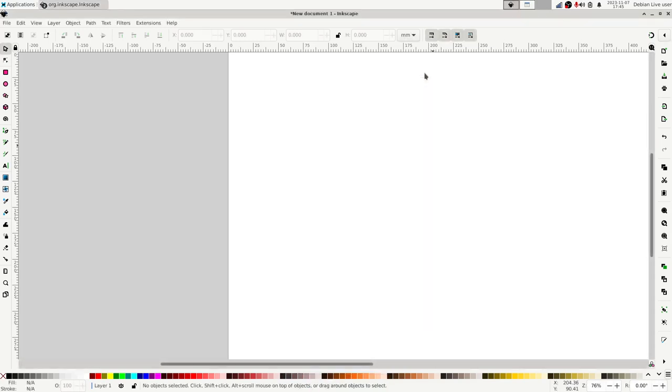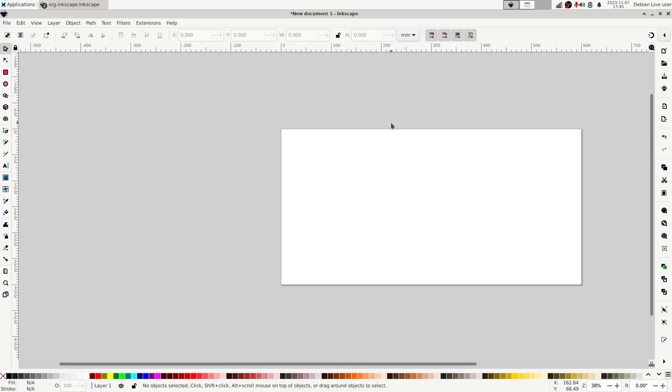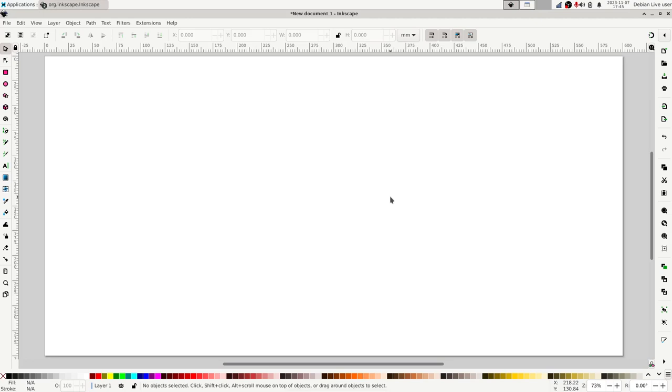You can pan and zoom in Inkscape using the plus and minus keys to zoom in and out. If you hold down the control key, the arrow keys allow you to pan the canvas left, right, up and down. There are also shortcut keys to position the canvas in the frame of view — the one I find most useful is the number five on the keyboard, which zooms the canvas so it almost completely fills the visible frame.